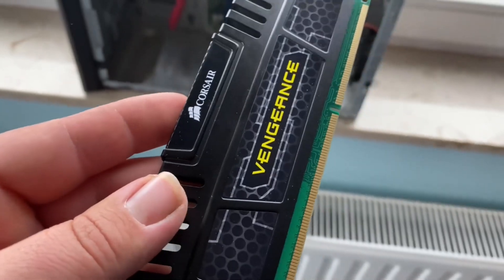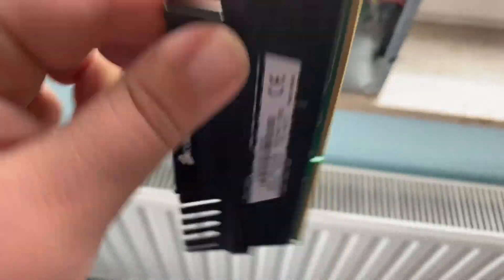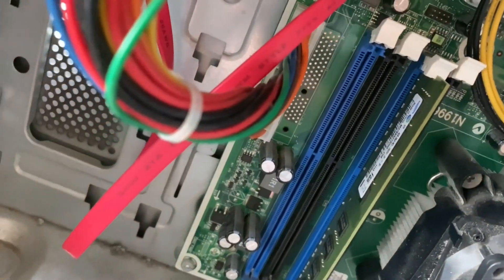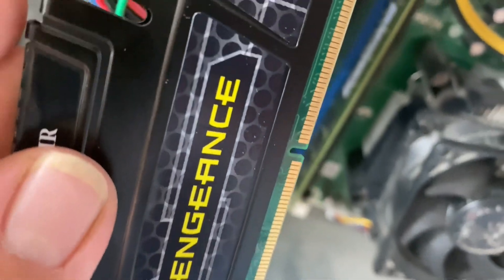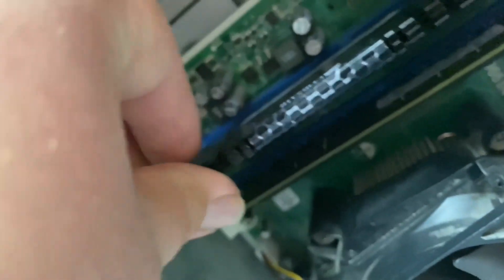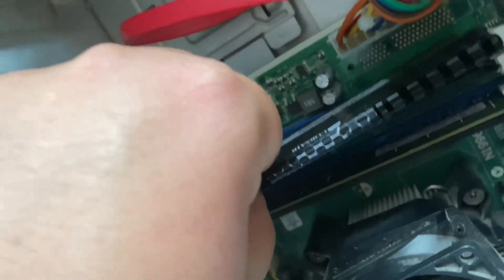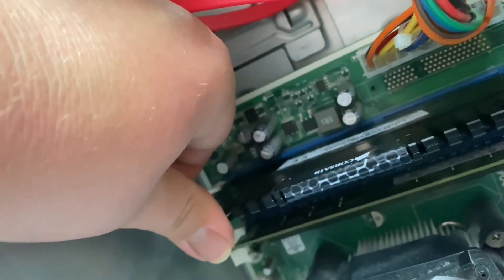To install the new RAM, make sure the slots are open. On the RAM stick, you'll notice one side is longer than the other, so look at the motherboard slot and make sure it fits correctly. Then gently press down on the RAM stick and the tabs will close.